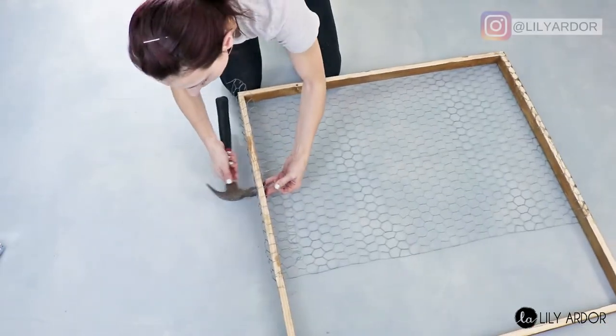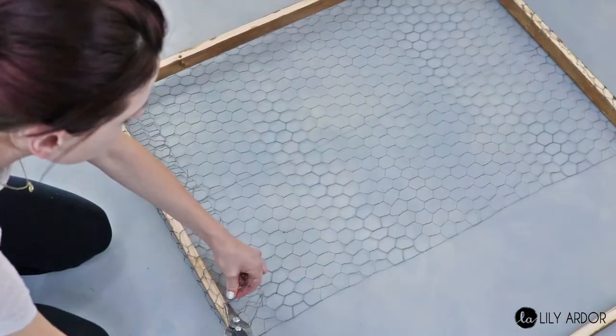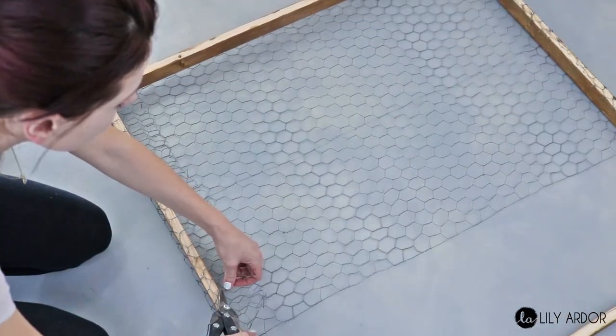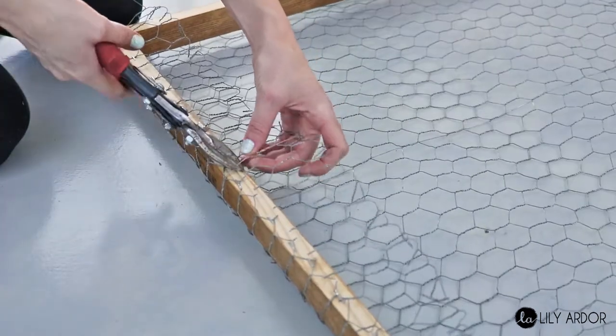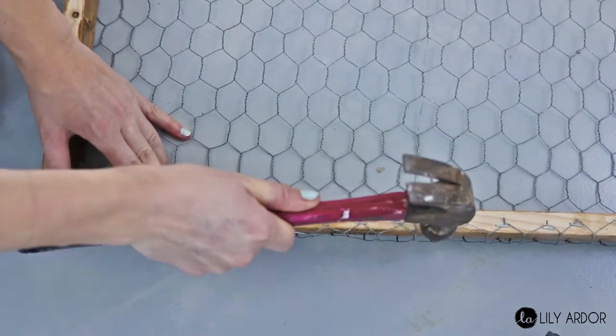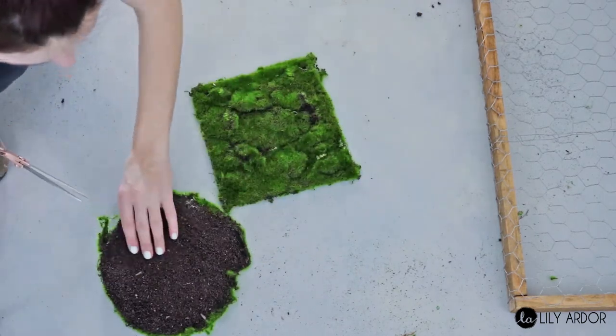If your chicken wire isn't taking shape on the sides, use your hammer to shape it into place. Once you've stapled it to the back, cut off any extra wire with your wire cutters and hammer in any sharp edges. If you can't nail all the sharp edges into the wood, you can use hot glue to avoid scratching your walls or to keep it safe if you have little ones.